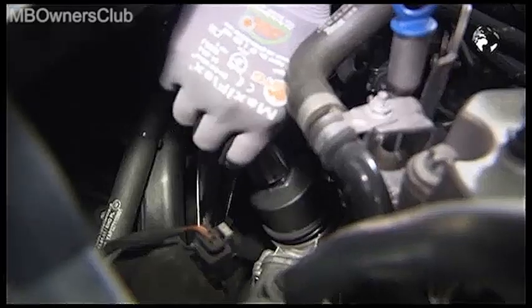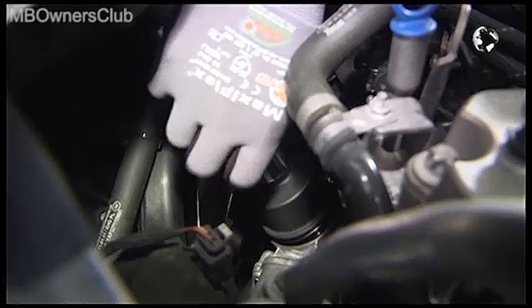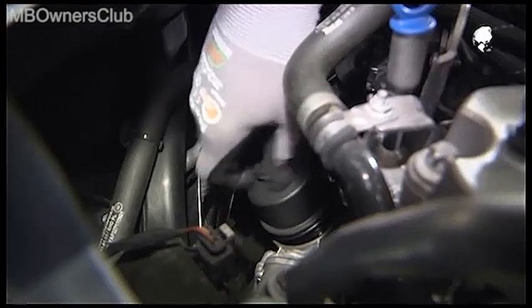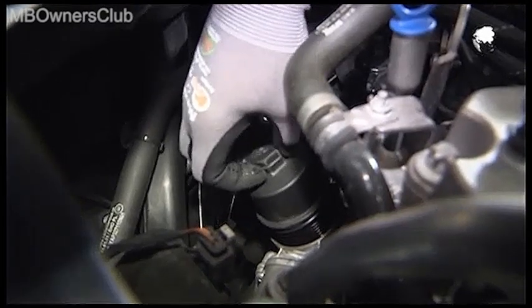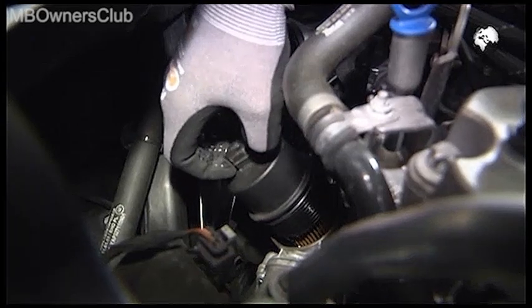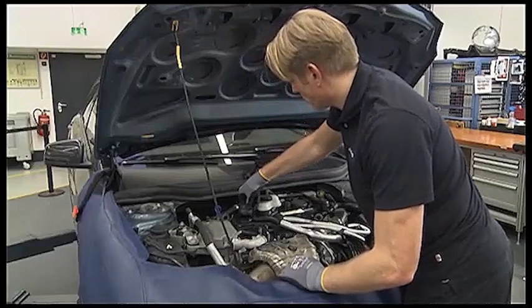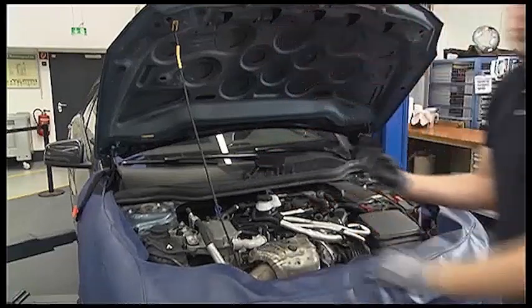Then unscrew the oil filter cap and lift it so the engine oil can drain out of the oil filter and the oil filter housing. Remove the cap of the oil tank and raise the car further up.